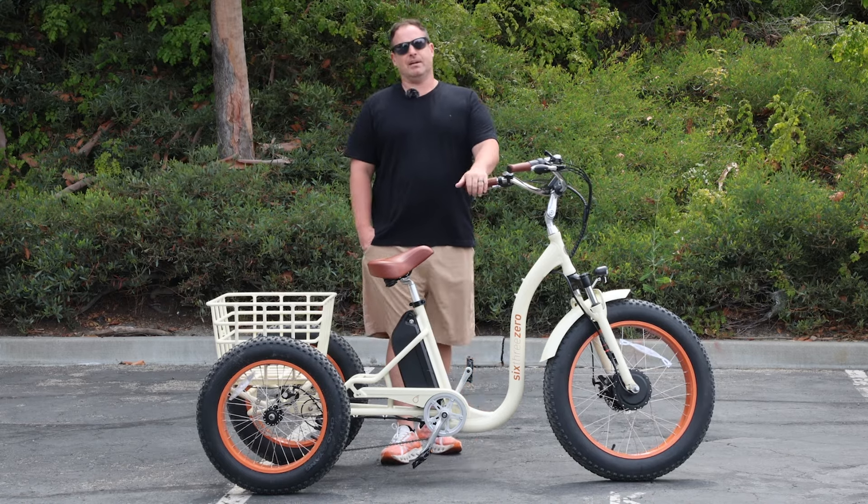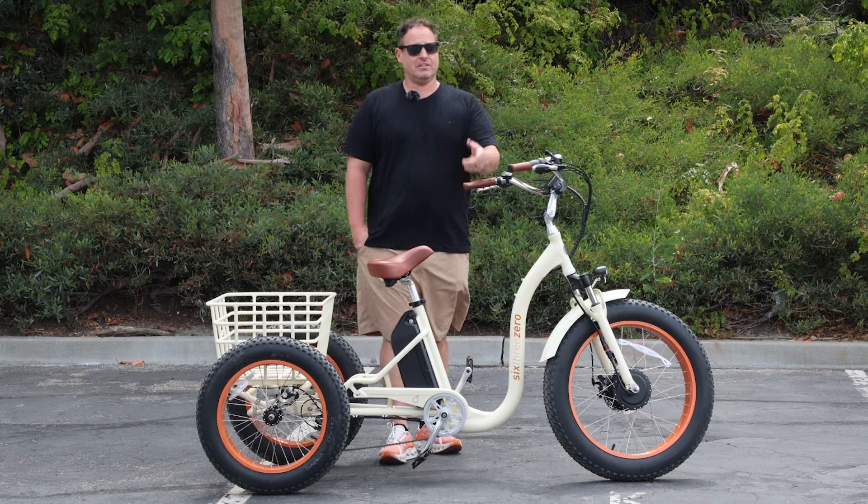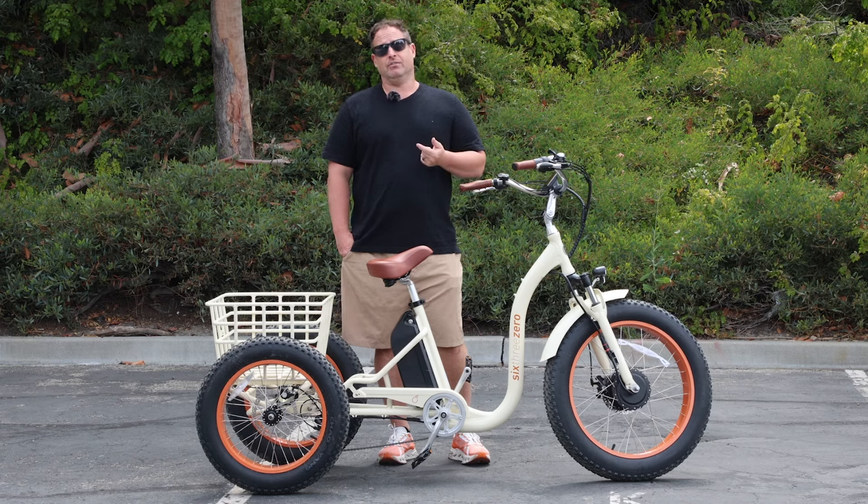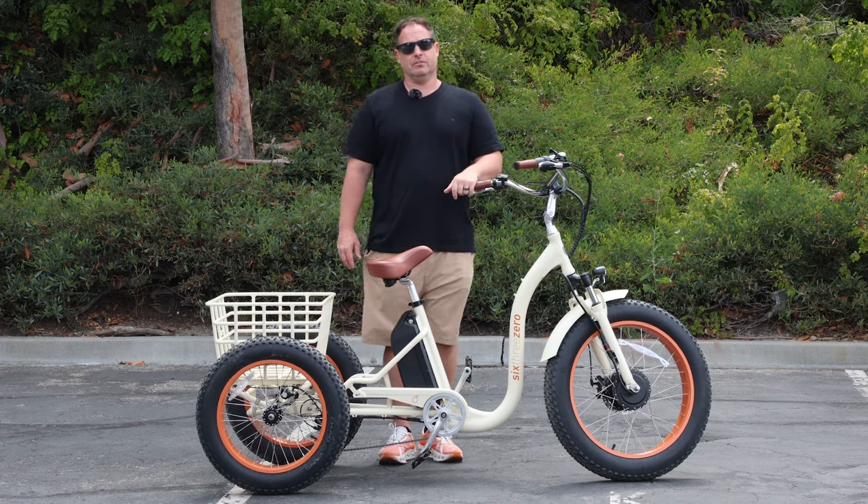I've got our simple step-through fat tire e-trike here. This actually has seven speeds, a 750-watt motor, and five levels of pedal assist. If you want to check this out, it's linked in the description below.